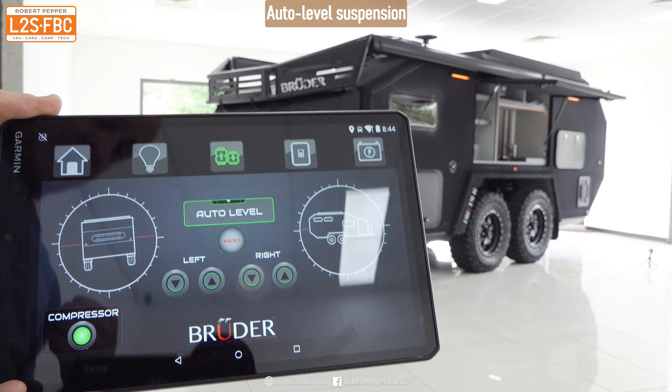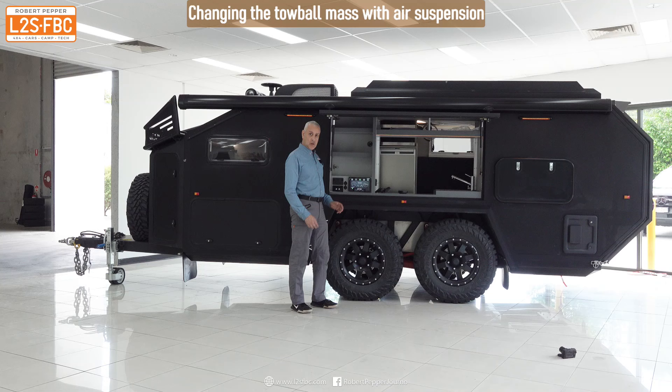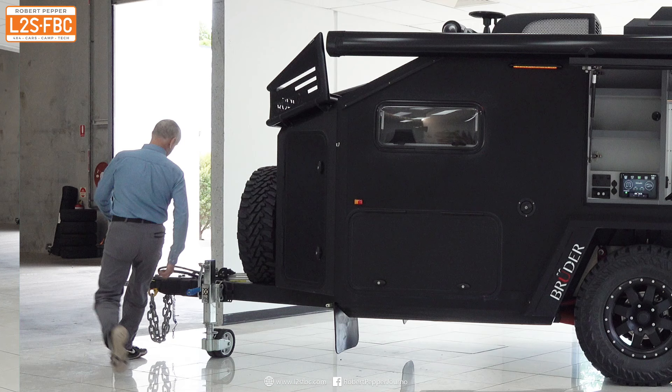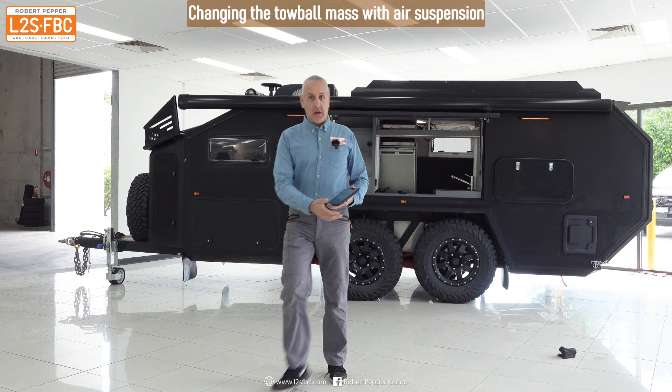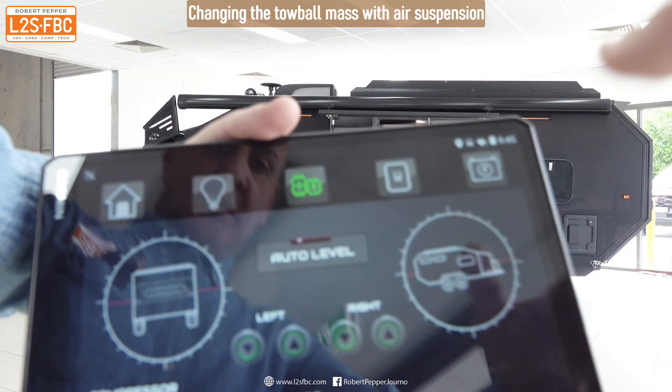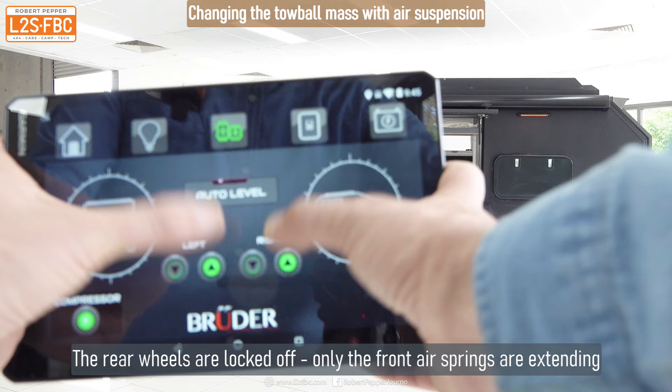You could also adjust the jockey wheel, but auto-level works pretty nicely. The van is currently at a fairly low ride height — I can't really lift that drawbar at all. Using the control panel, I'm going to raise the left and right sides while keeping the rear locked off. Press those two buttons and up it comes.